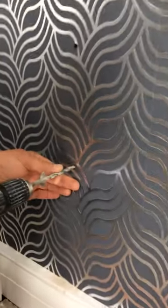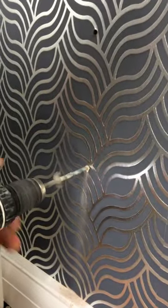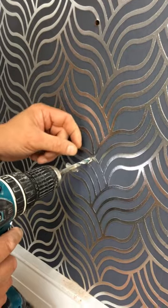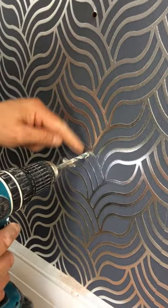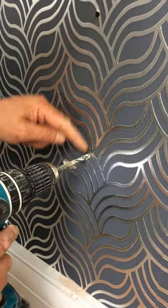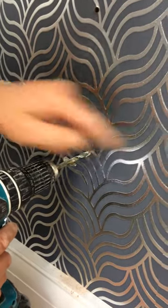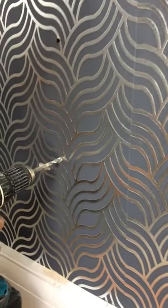Then we go down to the bottom fixing, which I assumed would hit a hollow — which we have done. It's just dropped through into the hollow part of the dot and dab wall. So now we're hitting the brick behind. This piece will drill the plug hole in the back of the wall, and this piece will form the hole for the wall anchor product.